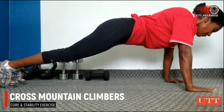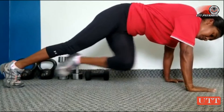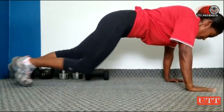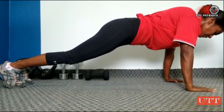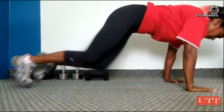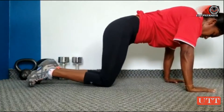Some variations to the mountain climbers are going to the side. You can do this exercise in sets for periods of 20, 30, or 40 seconds. As you go along and get better at it, you increase the number of sets or you increase the time frame. Also, add in your variation.